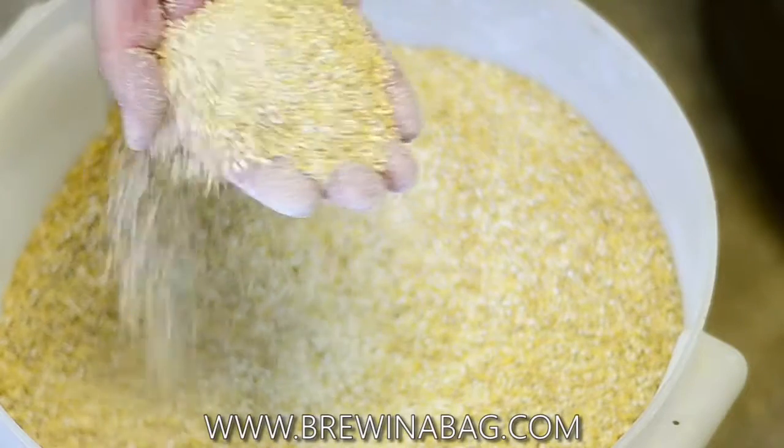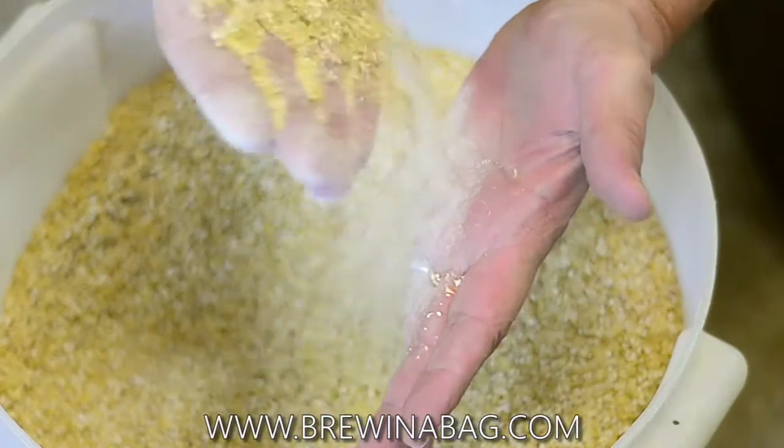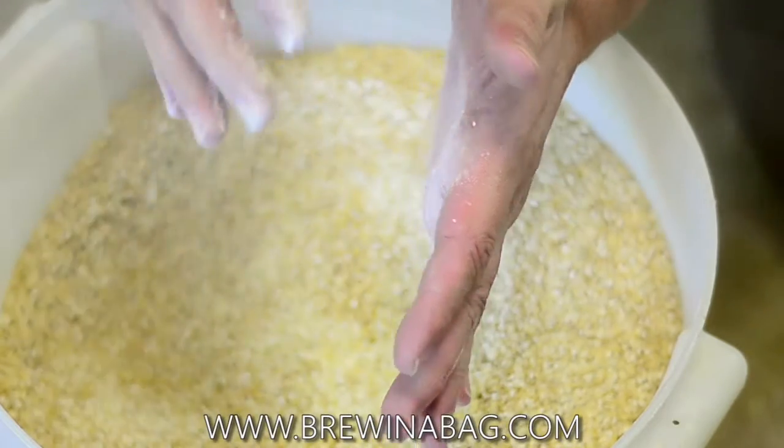You can see that this is very, very fine. If I drop some of this onto my hand, you'll be able to see that it's literally floating onto my hand and in the air for that matter.